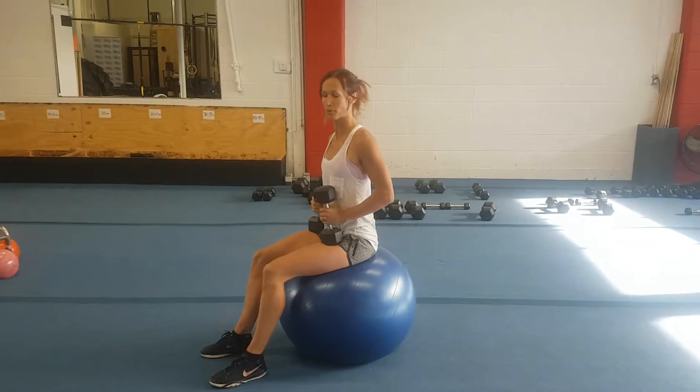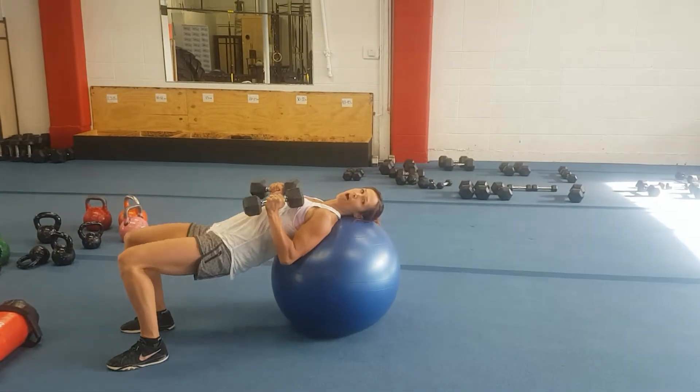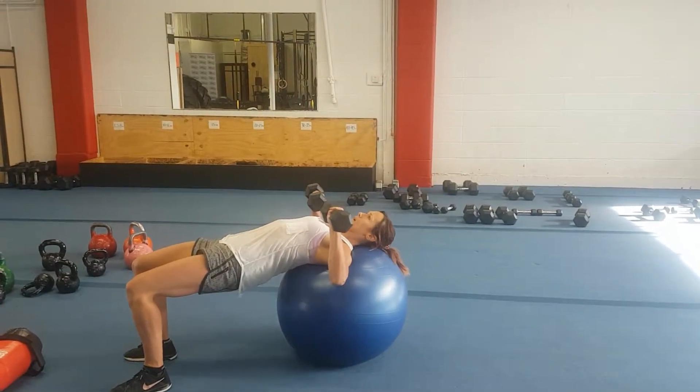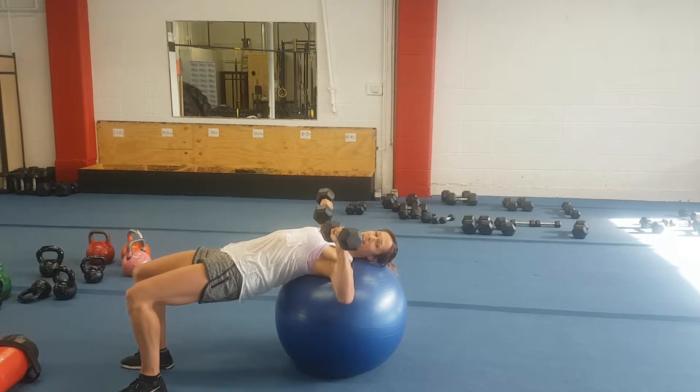Stability ball chest press with rotation. Roll down until your head and shoulders are supported by the ball, hips are up, beginning with the elbows out wide and the palms facing forward.